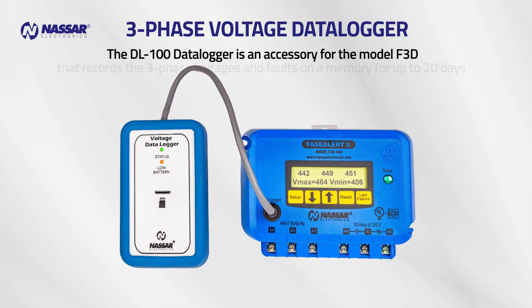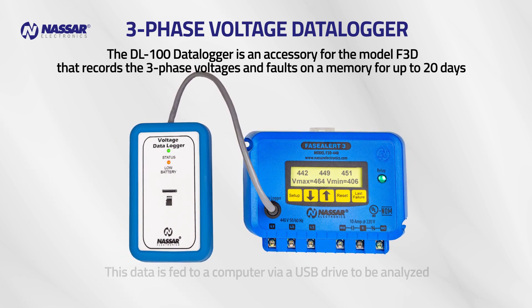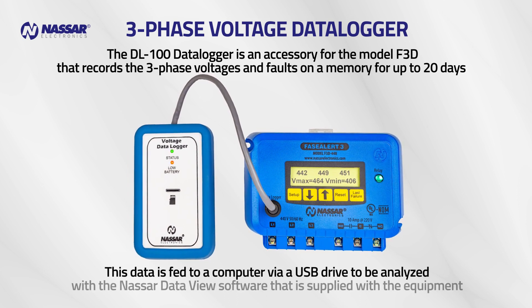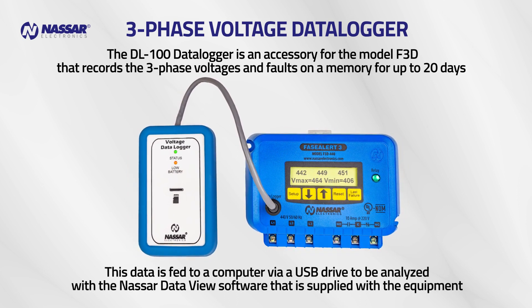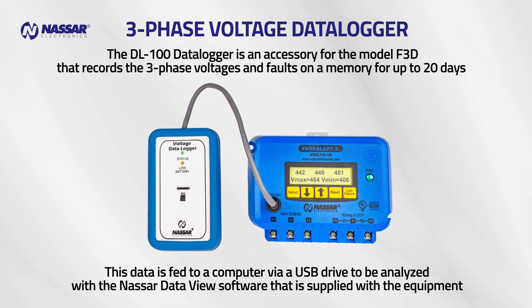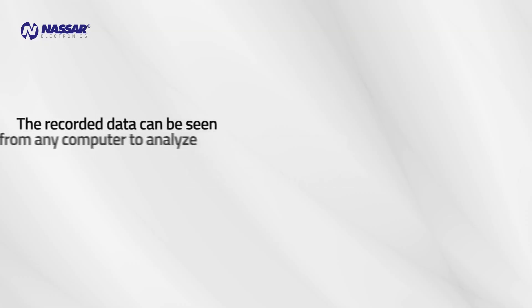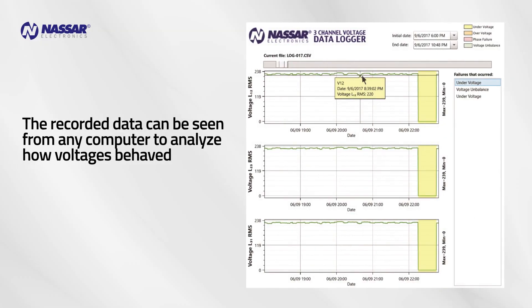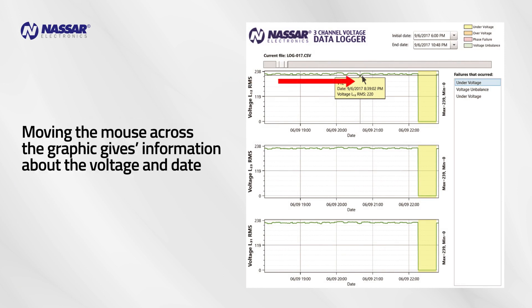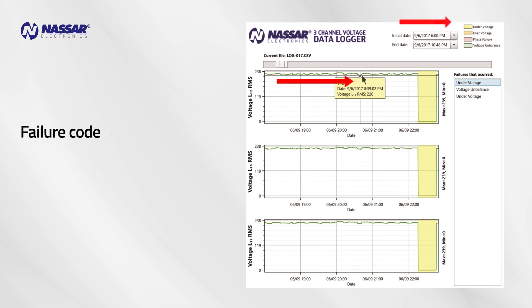Three-phase voltage data logger: the DEL 100 data logger is an accessory for the model F3D that records the three-phase voltages and faults in memory for up to 20 days. This data is fed to a computer via a USB drive to be analyzed with the Nassar Data View software supplied with the equipment. The recorded data can be seen from any computer to analyze how voltages behaved — moving the mouse across the graphic gives information about the voltage, date, and failure code.